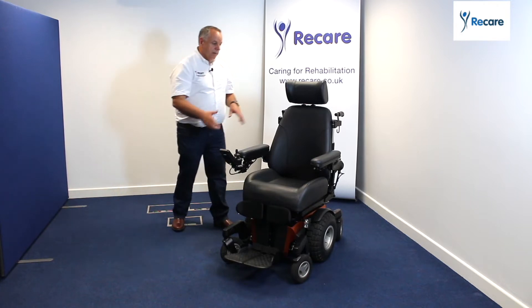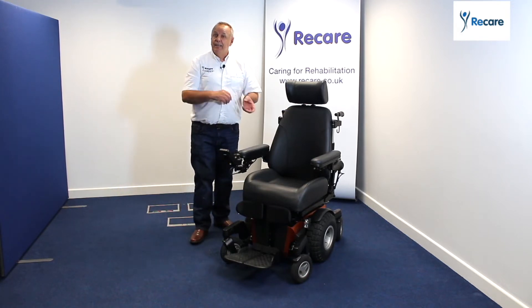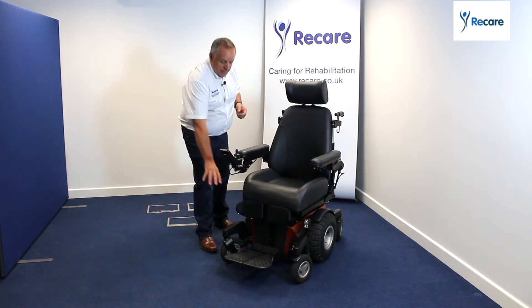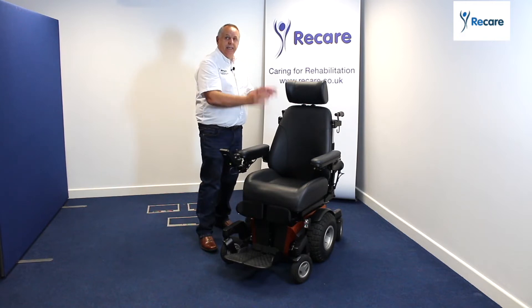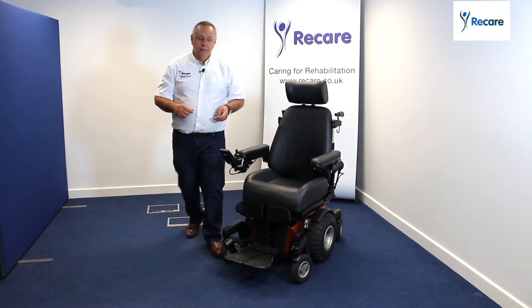You can also have lots of different seating systems — this is the basic seating system, but you can have high clinical seating systems as well. So what the whole product gives you is that full solution: it gives you that platform base which is your off-roader, it gives you that tilt-in-space function for your clinical side of things, and it also gives you the seating that you need. So what I'm going to do now is just show you a few functions.